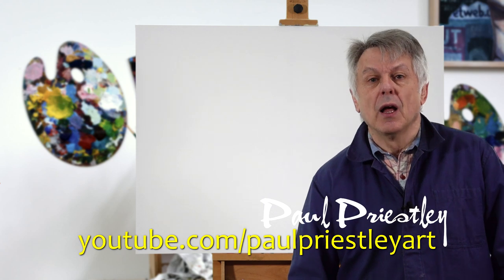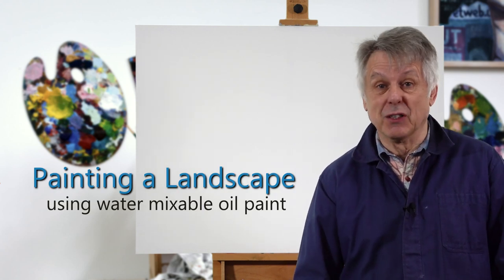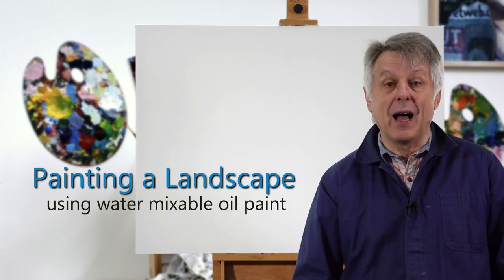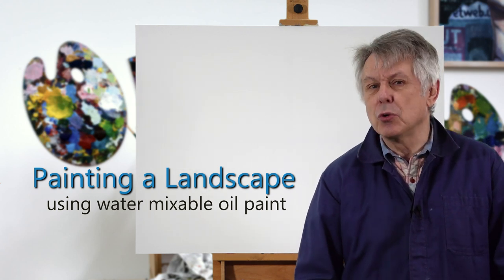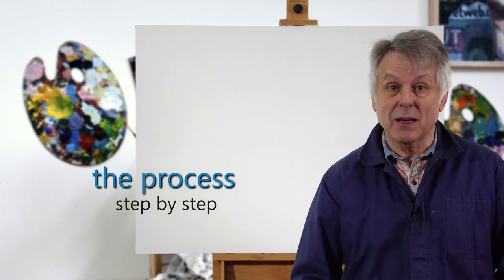I'm going to show you how I've created a painting from start to finish, from the initial drawings right through to the final idea. And I'm going to show you the process of doing it — not the painting techniques, but the process stage by stage, what happens. So let's make a start.